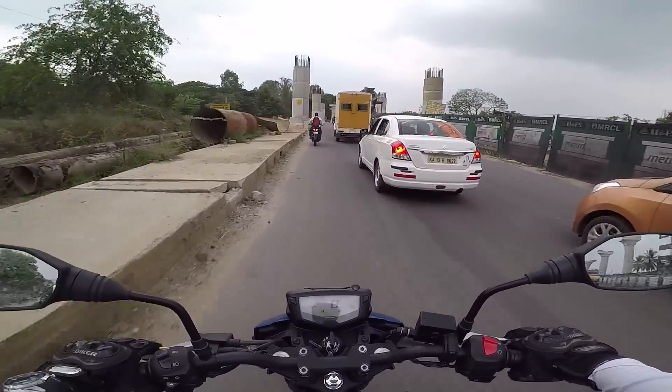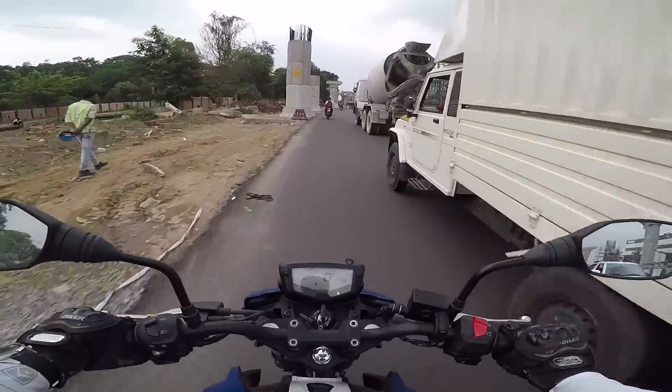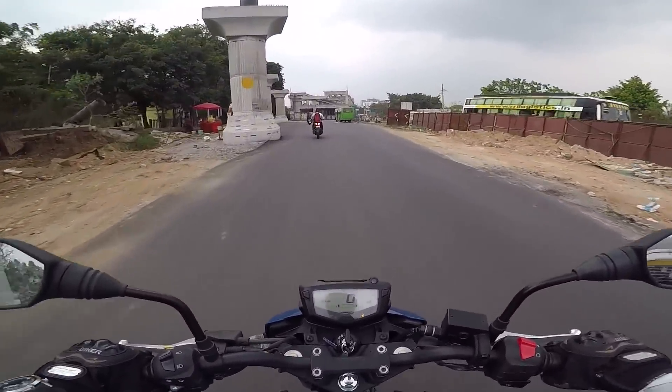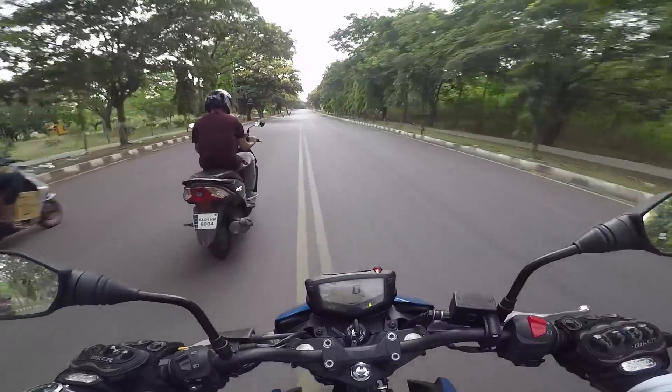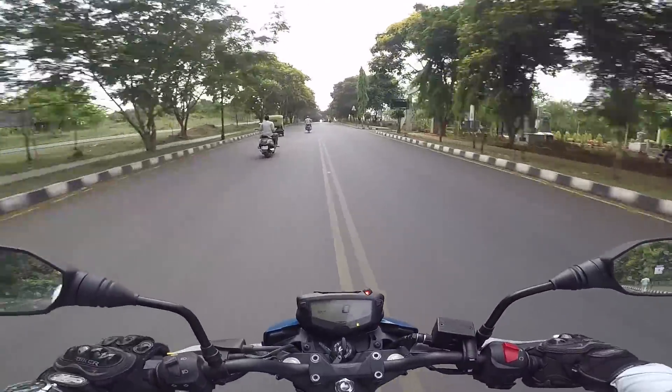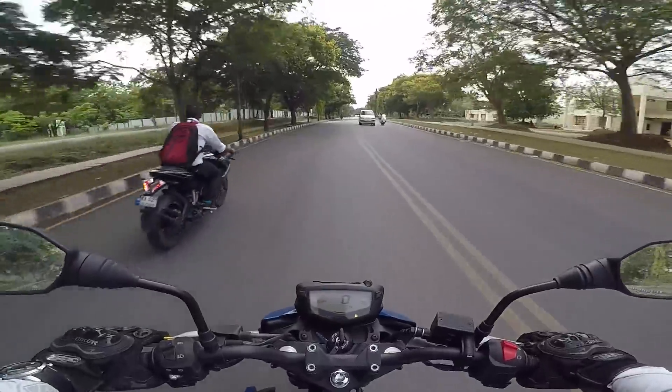The motor likes to rev hard - it's absolutely loving it when I take it to the higher RPMs. Beautiful, man!